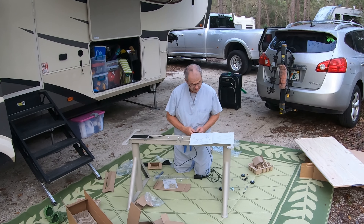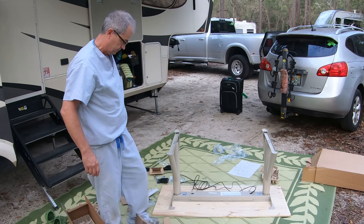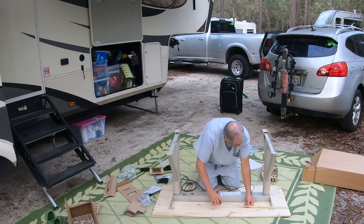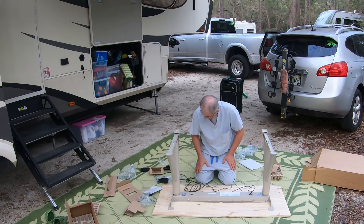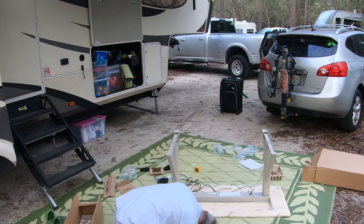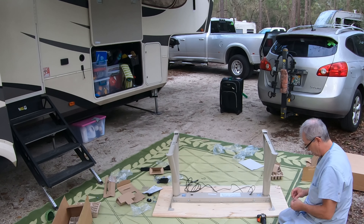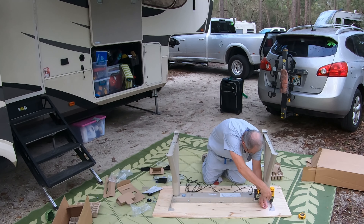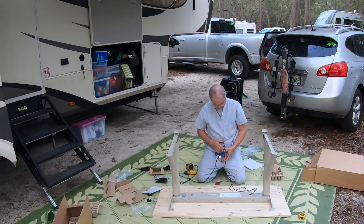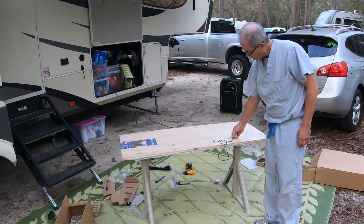I'm attaching the electronics here — it takes just a couple of minutes. There are a couple of plugs between the controller and the desk, and then from the controller to the motors. This is where I lay down the desk tabletop that I got from Lowe's. I measured approximately where I wanted to put it and attached it with eight screws — each corner has two screw holes. I just had to make sure I used screws that were short enough not to go all the way through but fat enough to be really securely attached. Here I am just testing it going up and down a couple of times.